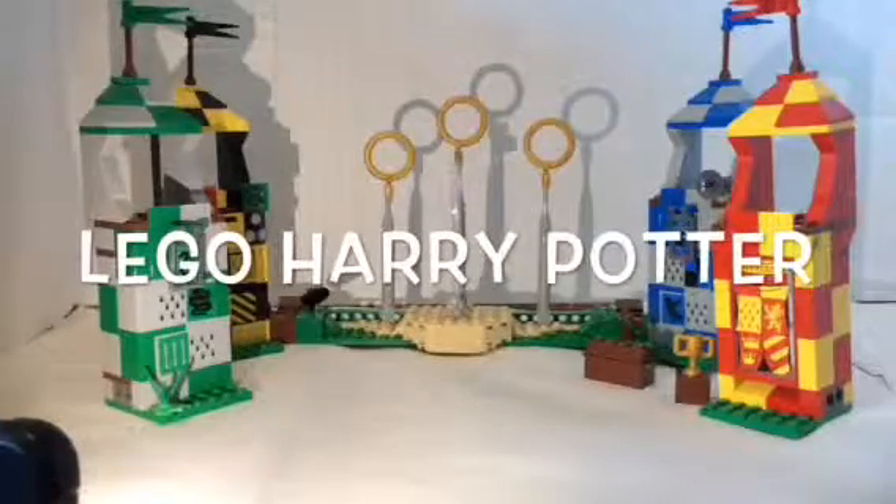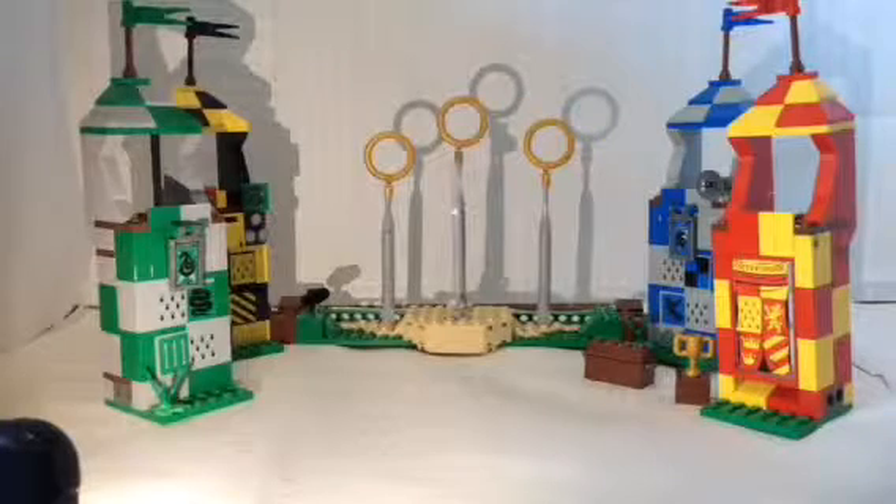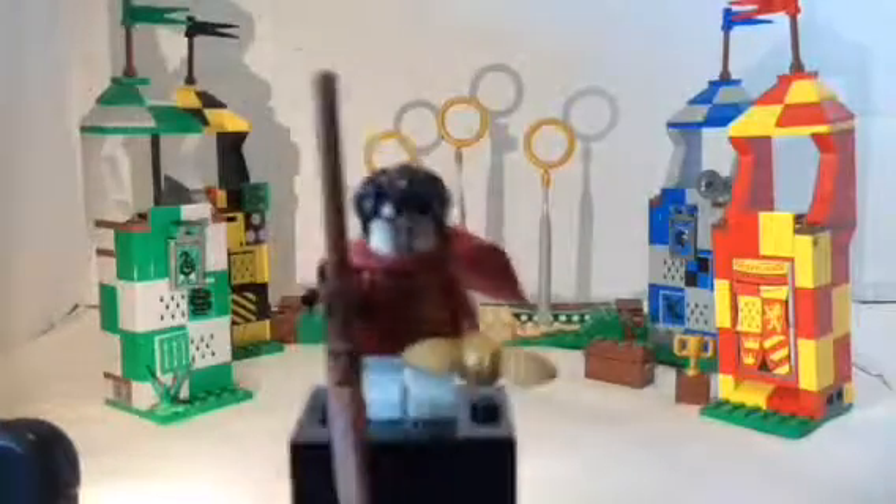Hello, Lucas here, back with another video. Today I'm going to be reviewing the Lego Harry Potter Quidditch Match Set, which I got from the Lego store about a year back. This has 500 pieces and 6 minifigures. So let's take a look at the first one.